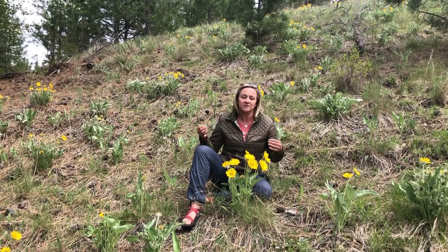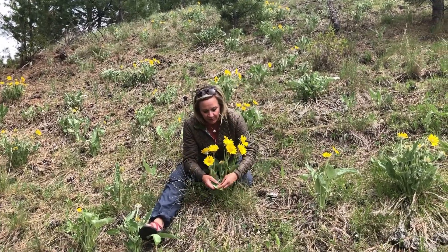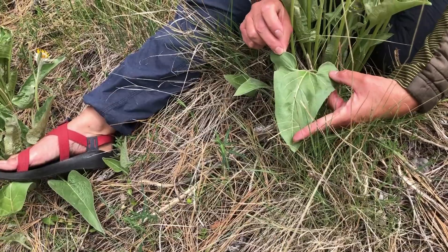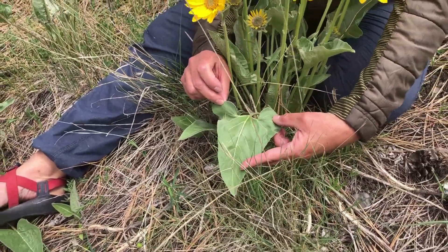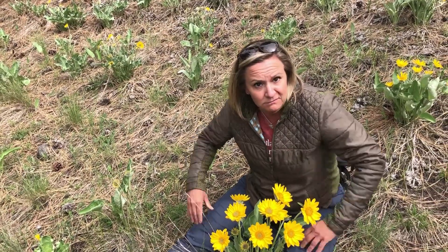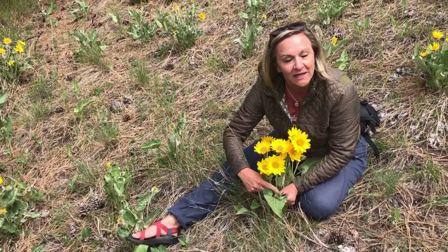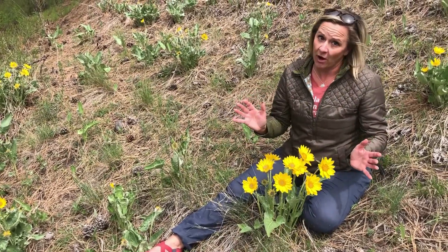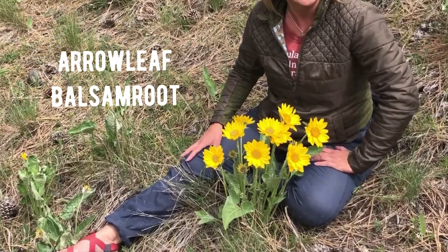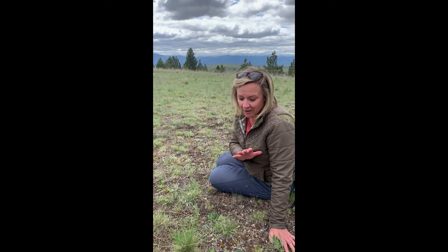We can see this one from the valley floor — it's a pretty cool plant. To solidify the name, we're going to first look at a leaf. If you zoom in and look at the shape of the leaf, I hope you're leaning towards triangle or minimally heart. If I made you make a weapon out of that triangle, it would be an arrow. So we have an arrow leaf — that is part of its name. The rest of it is balsam root, so this plant's name is arrowleaf balsamroot.